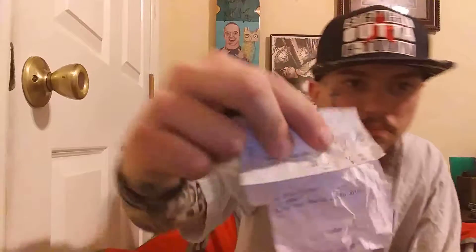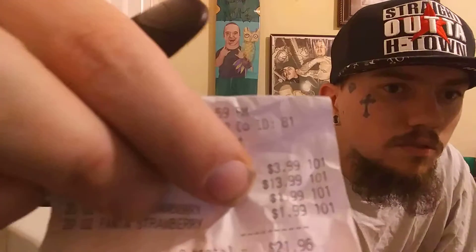I'd say about 17 bucks total. The device was 13.99 and the pods were 3.99. Anyway, we're gonna go ahead and rip this real quick.